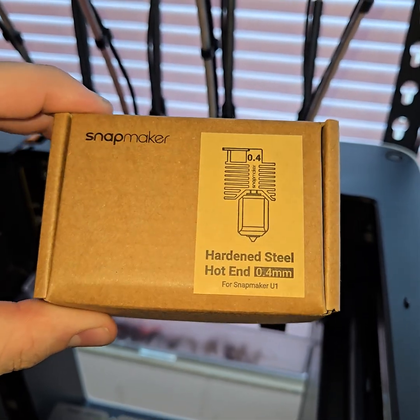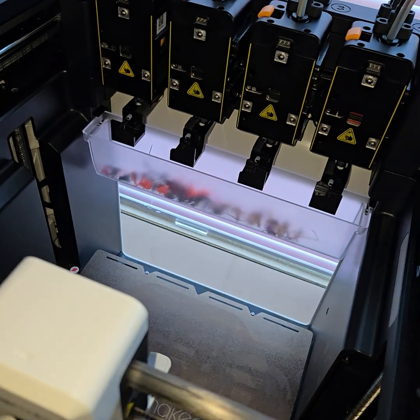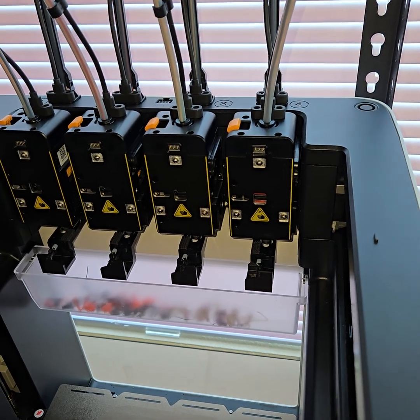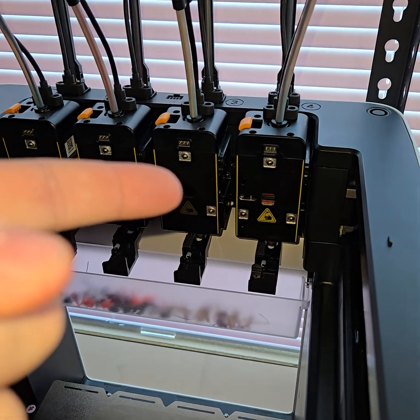I got some hardened steel hotends from Snapmaker to test on the U1, some carbon fiber filaments and whatnot, and I don't think anyone's actually shown this yet, so I'm the first. Let's replace a hotend.